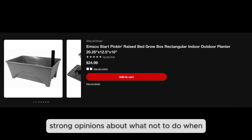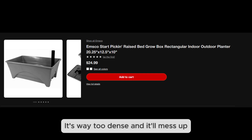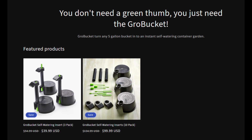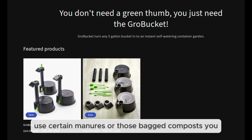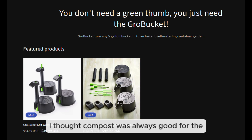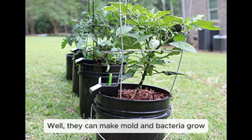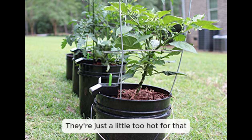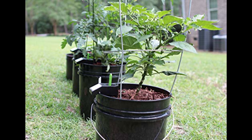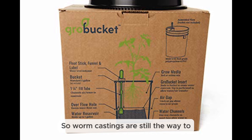Alba Pepper also had strong opinions about what not to do. Absolutely no topsoil — it's too dense and will ruin drainage and airflow; you need that light and fluffy mix so roots can breathe. He also warned against using certain manures or cheap bag composts from the store. Even though compost is usually good for gardens, in self-wicking beds these can cause mold and bacteria to grow in the reservoir — they're just too 'hot' for that kind of enclosed environment.